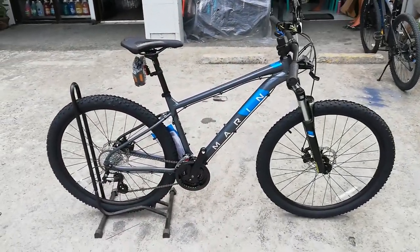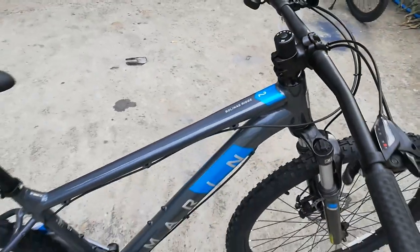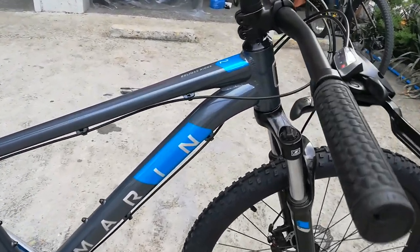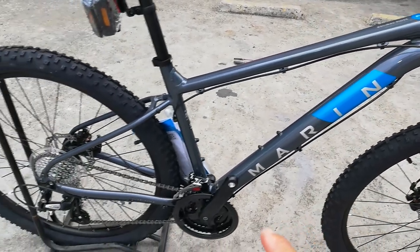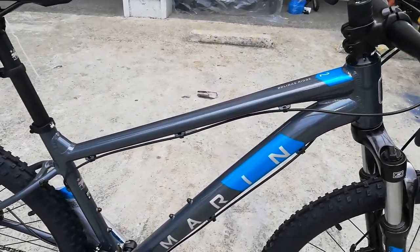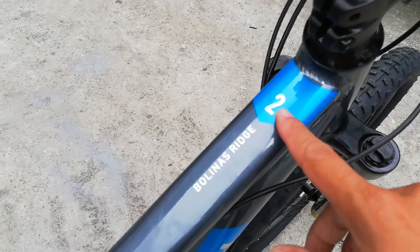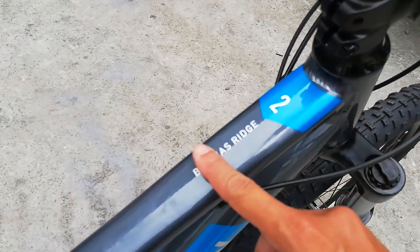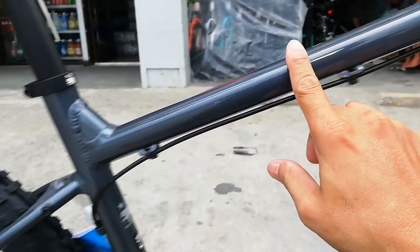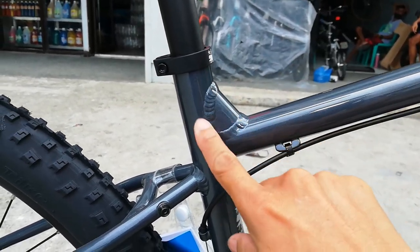Ang ating ipapike check ay ang Marine Bolinas Ridge 2. Sisimulan natin ang bike check sa kanyang frame. Ang frame natin ngayon ay glossy na grey, tapos napaka konti ng design nya - minimalist yung gumawa o nagdisenyo ng frame na to. Dito sa top tube may makikita ka lang dito ang 'Bolinas Ridge' tapos number 2. Makinis pag kinapa mo, wala na ang design sa top tube.